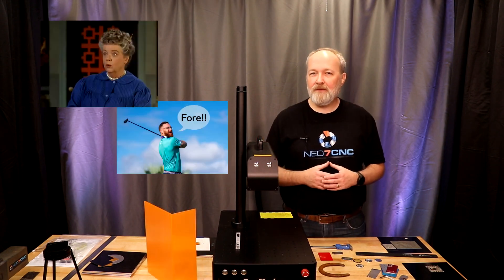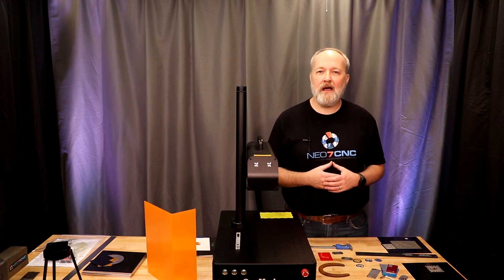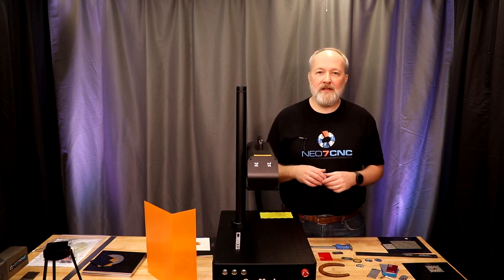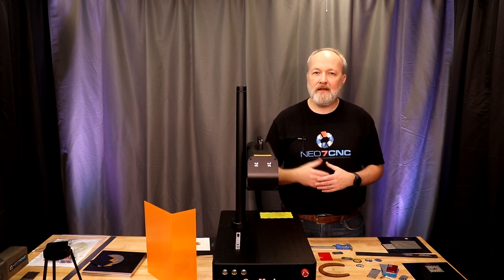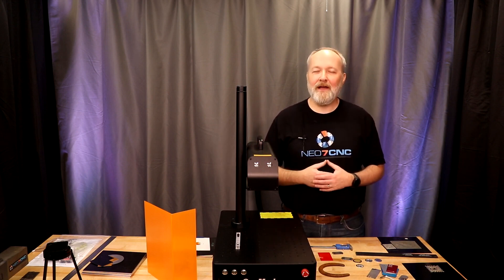That's a wrap on the CommMarker B4 60-watt MOPA fiber laser. I'd love to know what you think — please leave comments and questions down below. If you want to look more into this machine, I'll have links to it as well as the materials I used for testing down in the description. I really appreciate you spending your time with me and I hope to see you again.